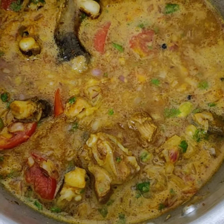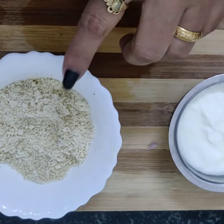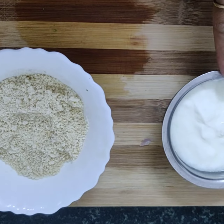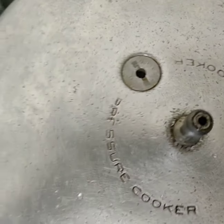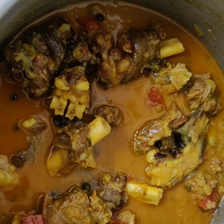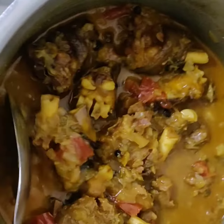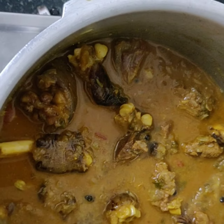I'll be grinding the cashew nut into a smooth paste and keeping it aside. Now I'm putting it on the fire to boil — I'm going to boil it for 20 to 25 minutes. Once it's boiled, it looks really very yummy.